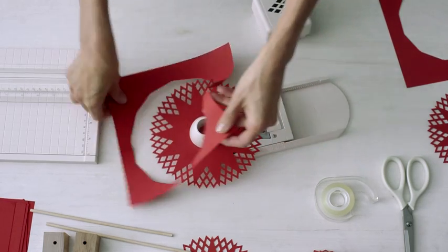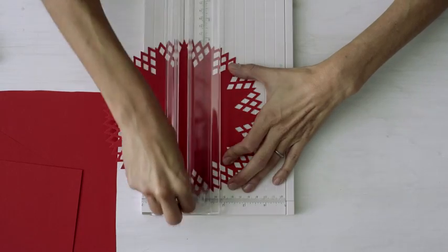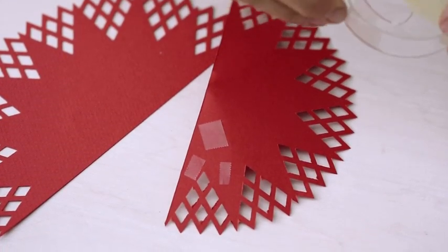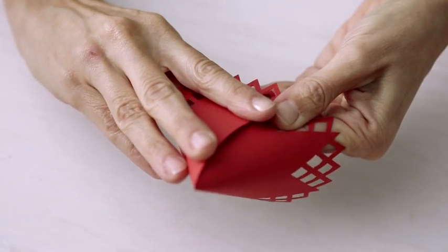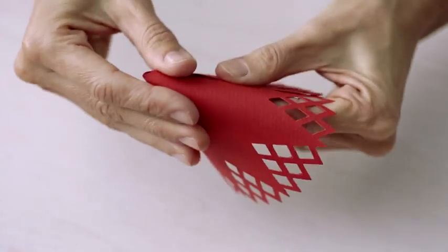I have my three punched circles ready to go — I just have to cut them in half. Now I'm going to take these half circles and make them into cones. I'm just going to use some tiny pieces of double stick tape. You can see how using the diamonds to line up your seam helps you overlap them perfectly.